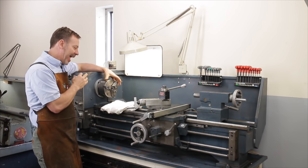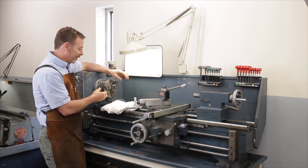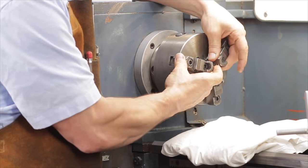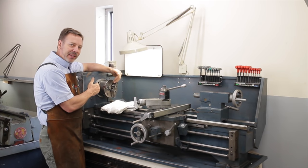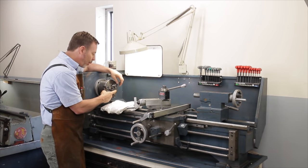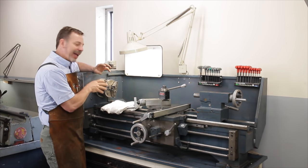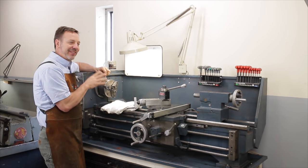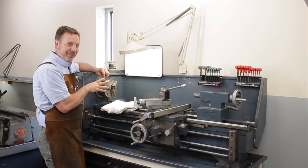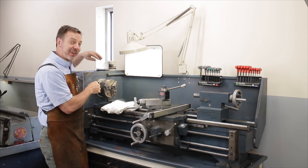Let's move on to the chuck and examine that. Whether it's a three-jaw or four-jaw, you're going to want to check both. Is there a lot of play in the jaws themselves? Are they worn out? Are you going to have to regrind it? Remember, any time you find a problem, notate it — it makes the seller a little more nervous and inspires him to sell it for a cheaper price.